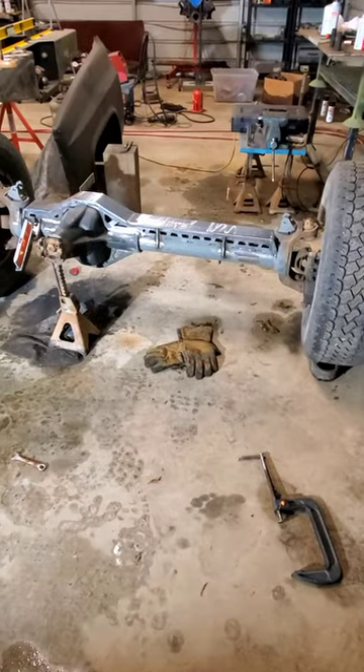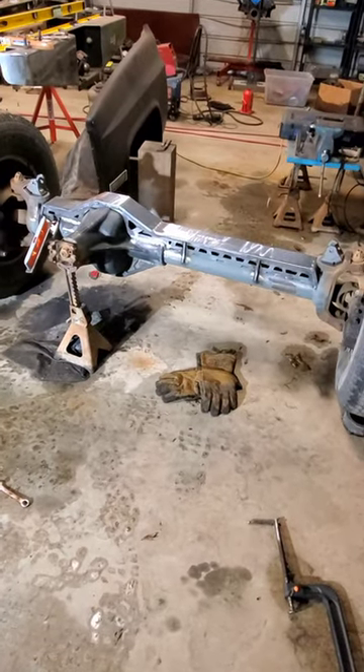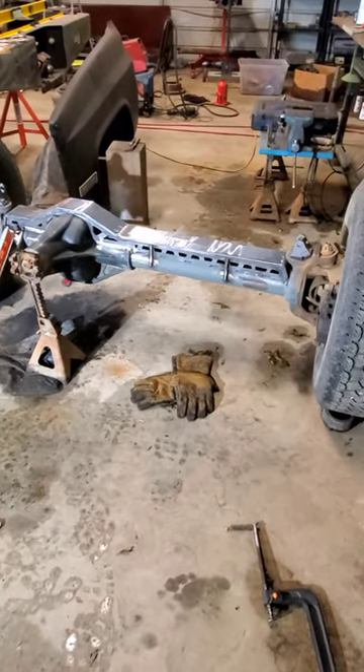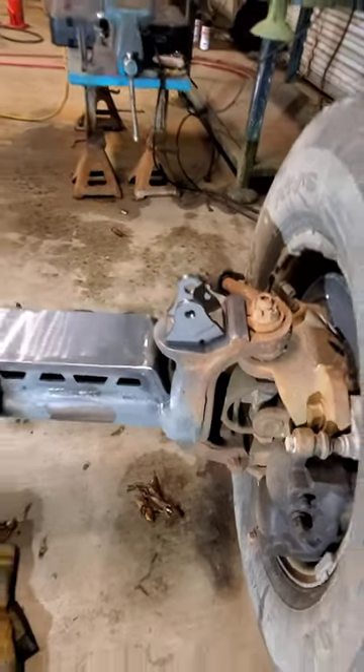Another quick update: the Super Duty Dana 60 is cut up, all that radius arm stuff is removed, the truss is welded on. I have the coilover mounts just bolted on right now — they still need to be welded on.